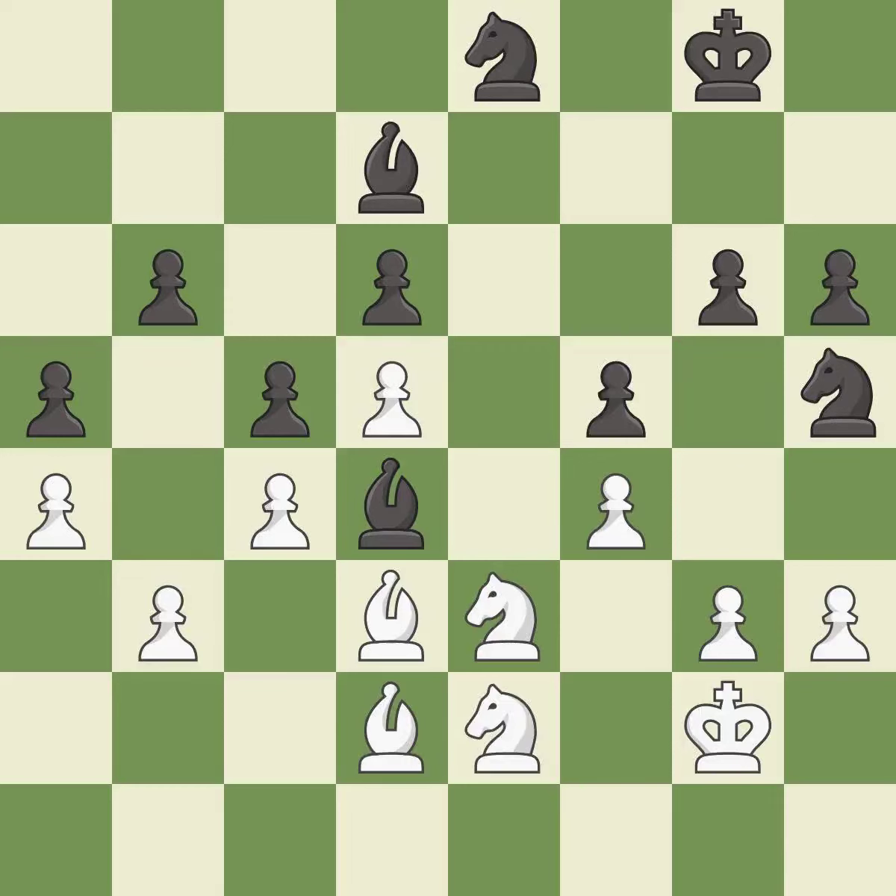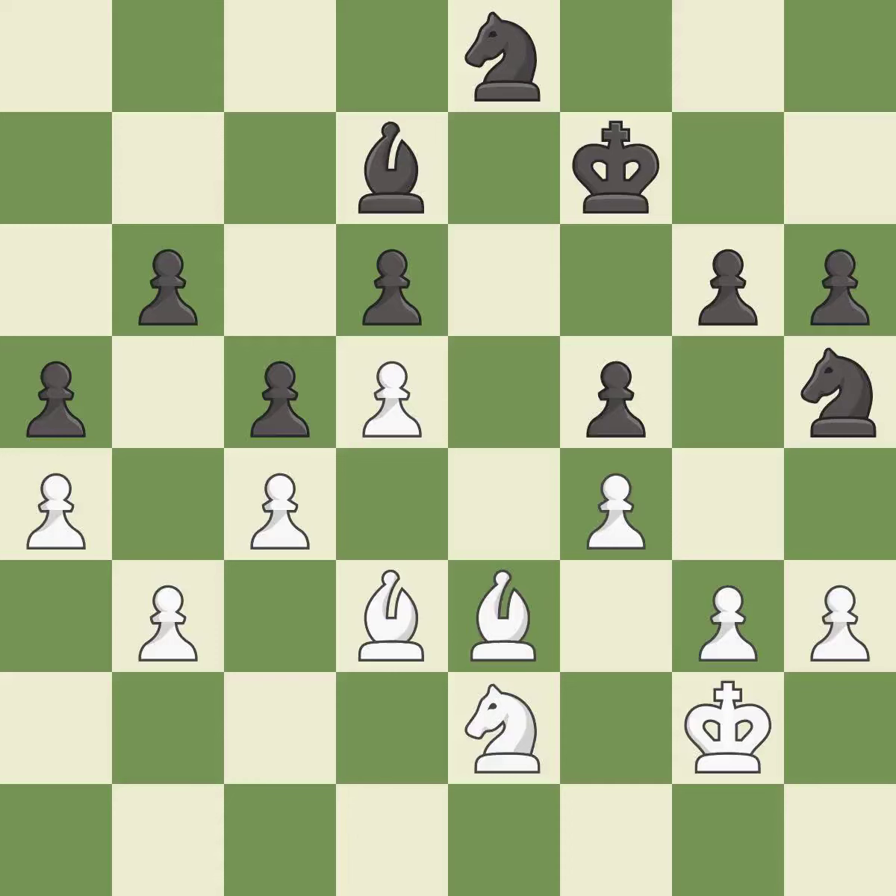That's a sensible reply — it is excellent. This maintains the balance in material with a good trade — it is best. Recaptures — it is best. A solid choice, rated excellent. Very precise — it is best. This allows the knight to control more squares — it is excellent. This moves the bishop to a better location, allowing it to control more squares — it is excellent.